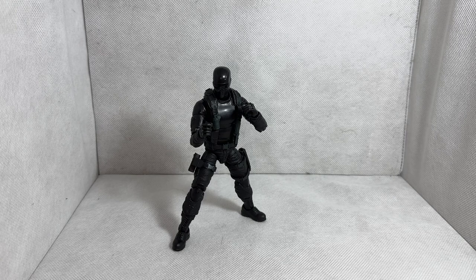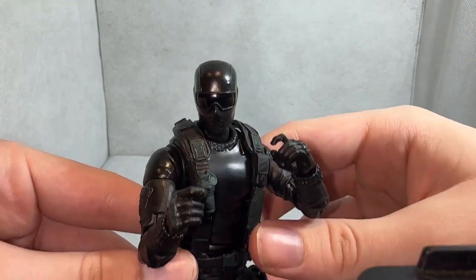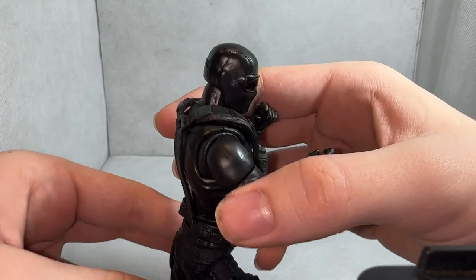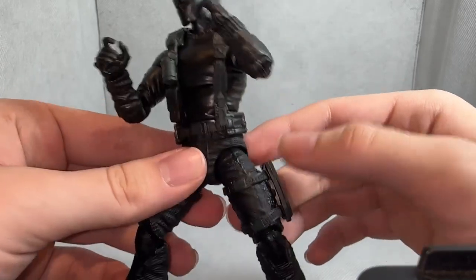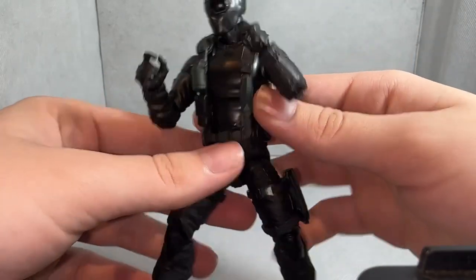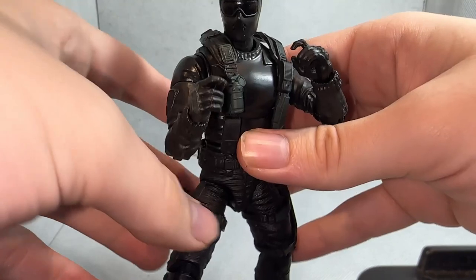Here is the figure, looking pretty good. Let's take a closer peek. The head sculpt is pretty nice, and that's the most major change from the previous version. The torso is reused from the Sergeant Stalker figure, as well as the torso overlay piece. The legs are also reused from Sergeant Stalker, but the Stalker figure was pretty good, so for whatever that's worth, I think it was pretty good.